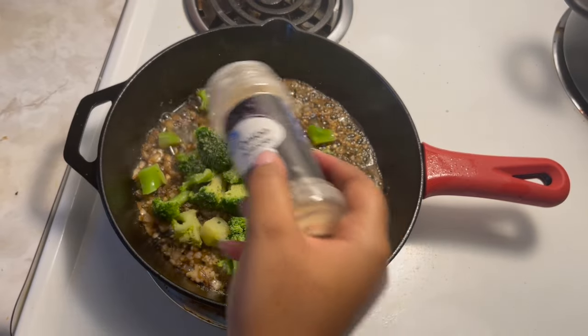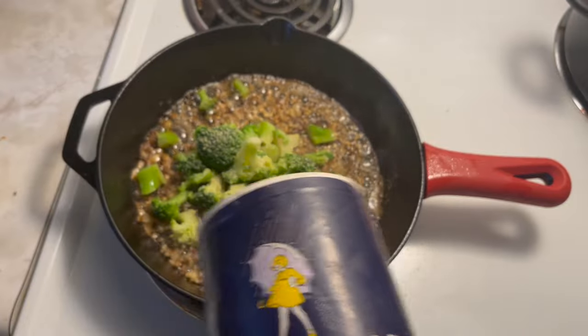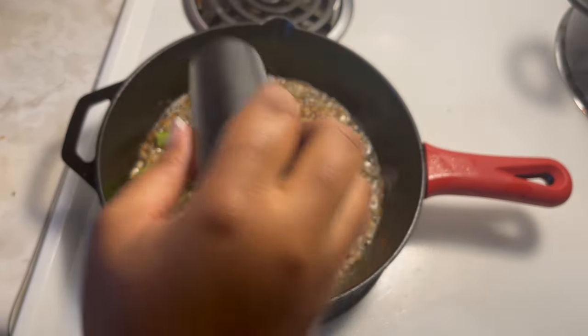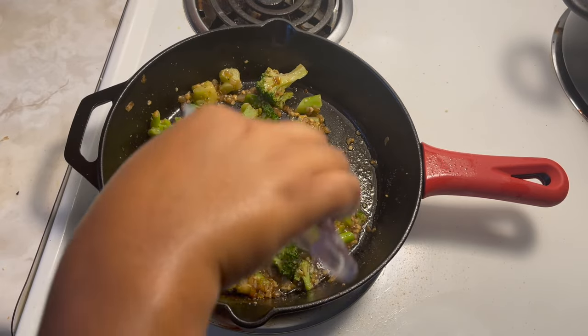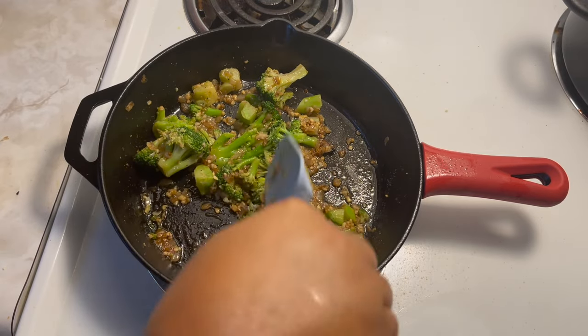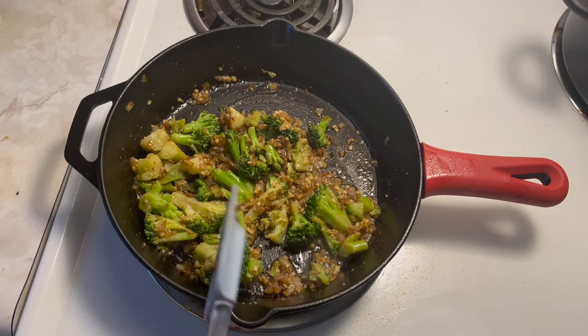I season every single thing — I'm seasoning my chicken, my broccoli, and I'm also going to season my alfredo sauce as well. It is store-bought alfredo sauce, but you'll see all the seasonings and whatever else I added in this video.